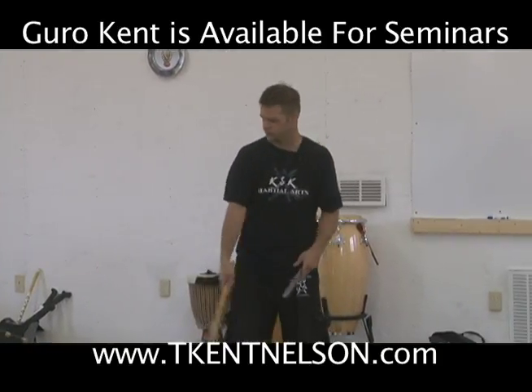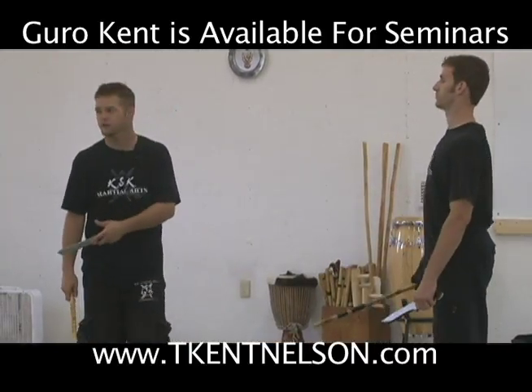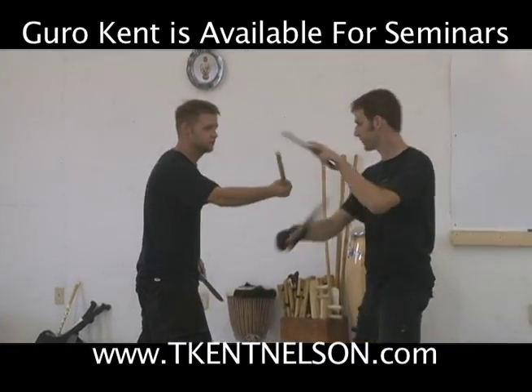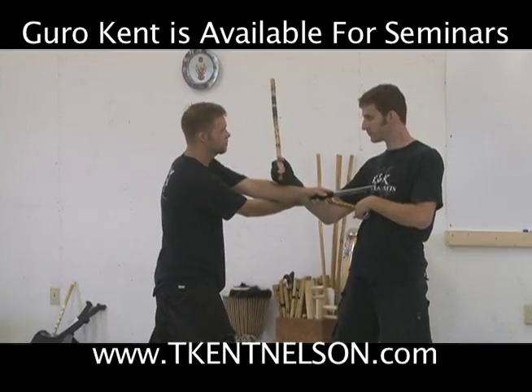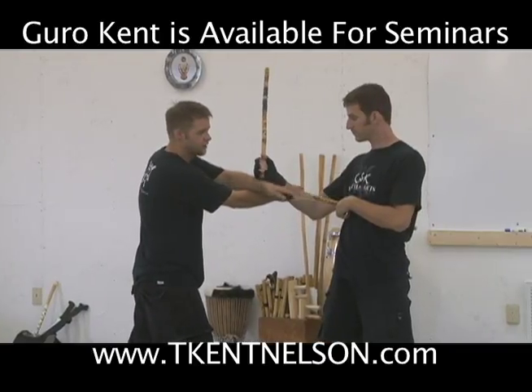So if you've got somebody that doesn't have a lot of puño, we're just going to apply something that we learned yesterday to it. He goes to the armpit tight position. He doesn't have a lot of puño, so I may get this thrust. Now, the first thing I want you to remember is that if you get the thrust, you probably aren't going to need the rest of the disarm. This will probably do it right here.